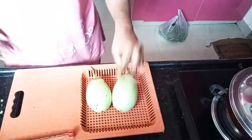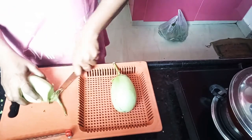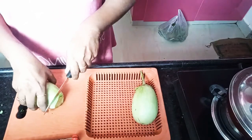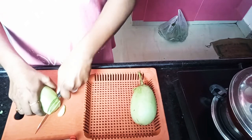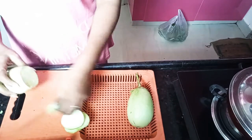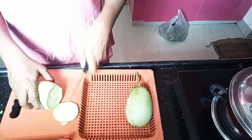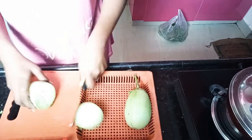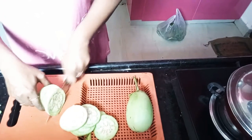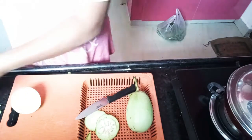Let's fry it in the pan. It is very tasty and very good.